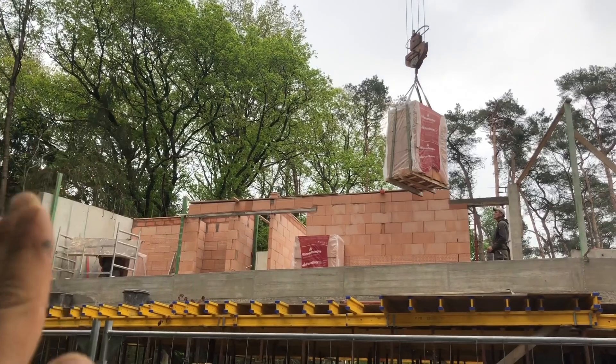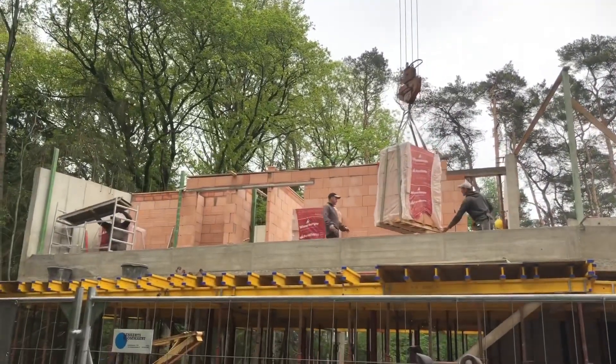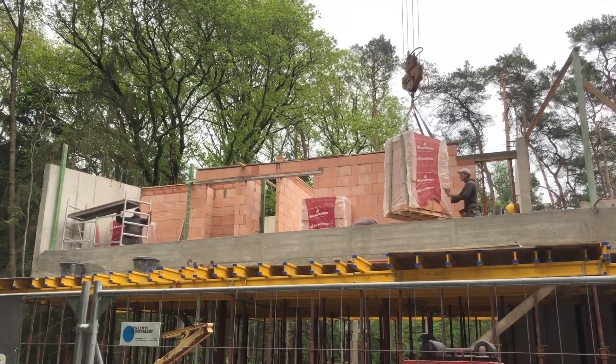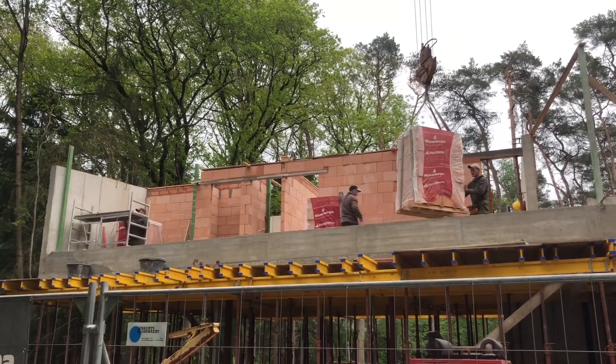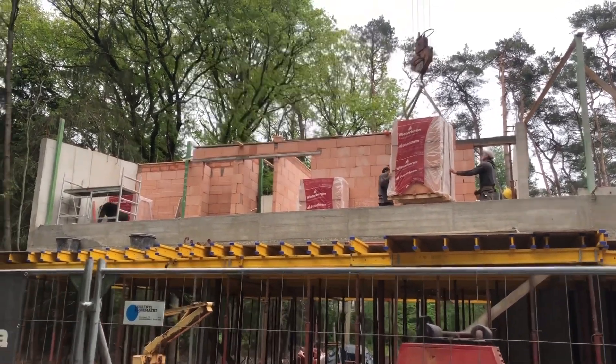So next step we will take the front wall. It's a big wall. Now I don't have a saw to cut the bricks, I need to go get one. So we try to do it with a disc for now.